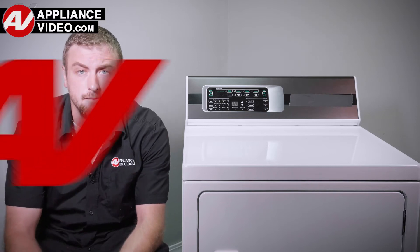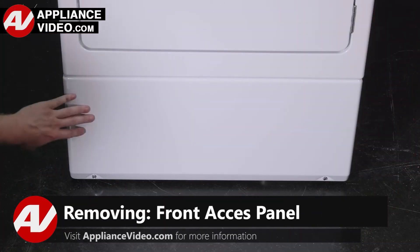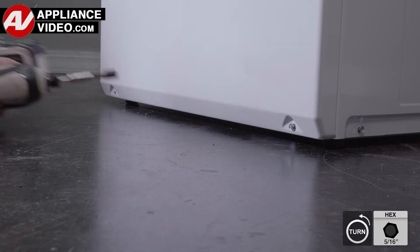Now, click on the link below to view this repair video. ApplianceVideo.com guides you step by step, giving you the confidence to avoid recalls and callbacks, also saving time on repairs.